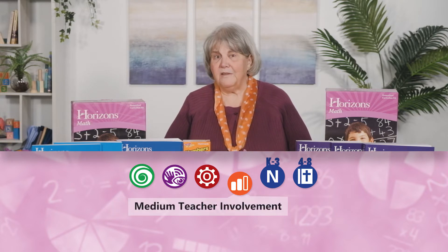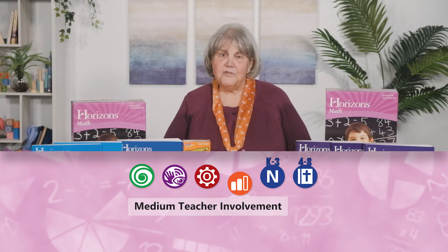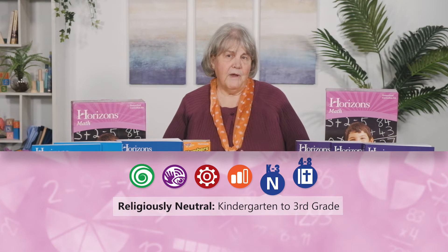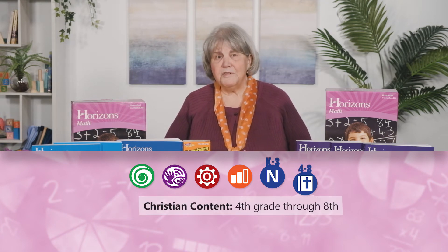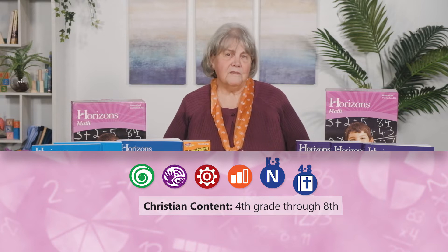Use of the teacher guide is recommended, but overall teacher involvement is at a medium level. The newest version of the K-3 program does not include any biblical content. However, there is still Christian content in grades 4 through 6 and in the pre-algebra and algebra courses.